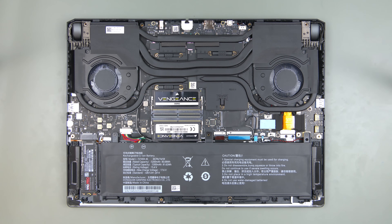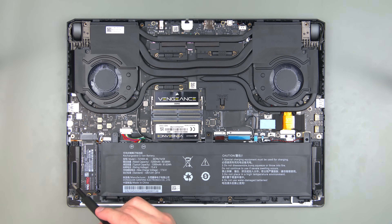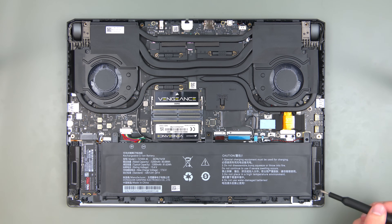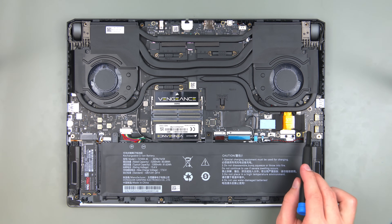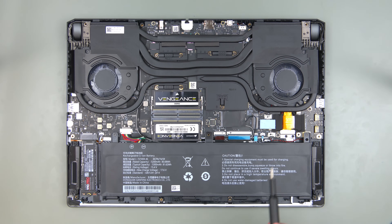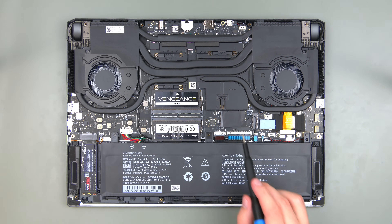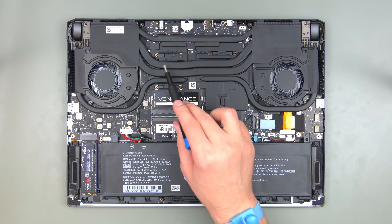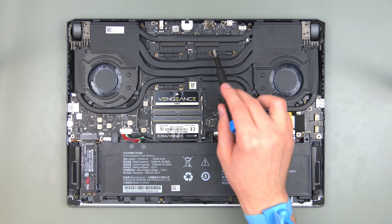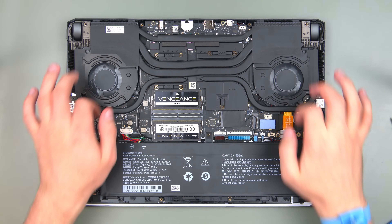Now let's have a look at the internals. Down here we have the battery which is surrounded by the two speakers and an M.2 SSD slot. Up here we have another M.2 slot for an additional storage device and two slots for DDR5 SODIMM RAM modules. Hidden under the black protective foil is the network card. Occupying the upper half are the CPU on the left and the AMD dedicated graphics chip on the right, covered by the dual fan cooling system.